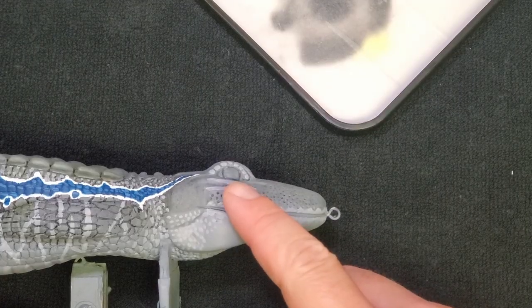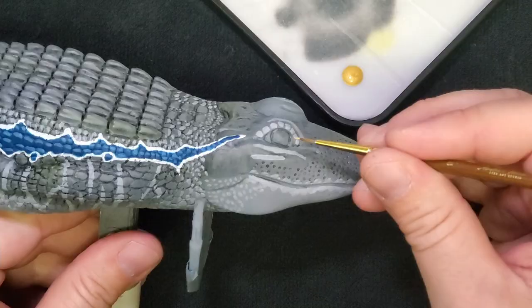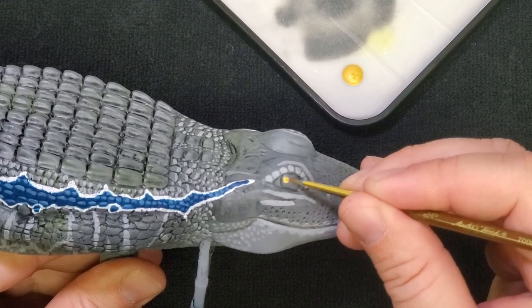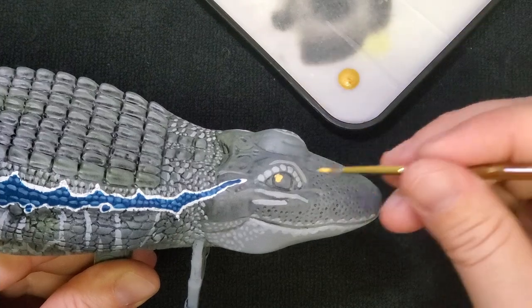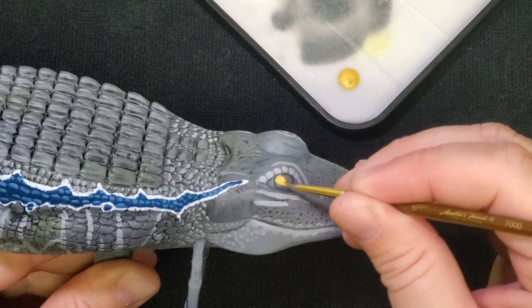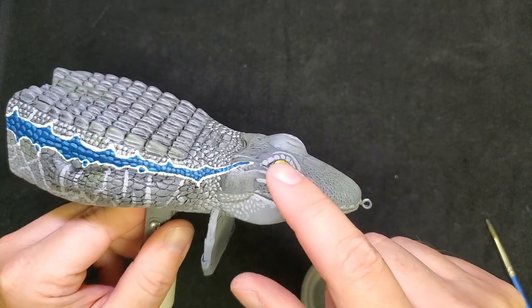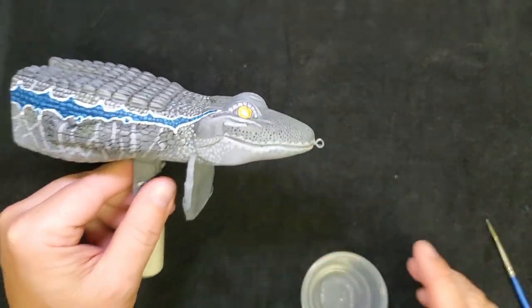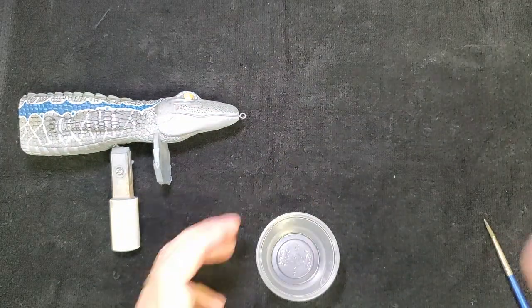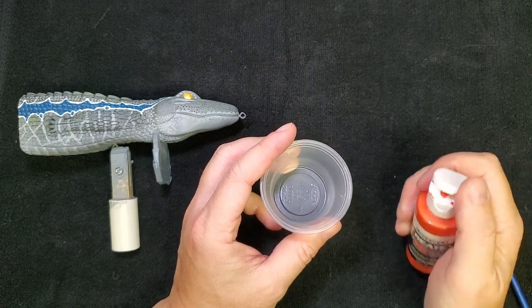I'm ready to start on the eyes. I'm going to start with a base color of this pearl satin gold. Then I'm going to attempt a wash over that - I want to try and put a little bit of orange around the edge. I'm going to take some iridescent scarlet, water it down like I did before, and try a wash on that to see if it gives me the effect I want. If not, we'll figure out something else, but I think it's worth a try.